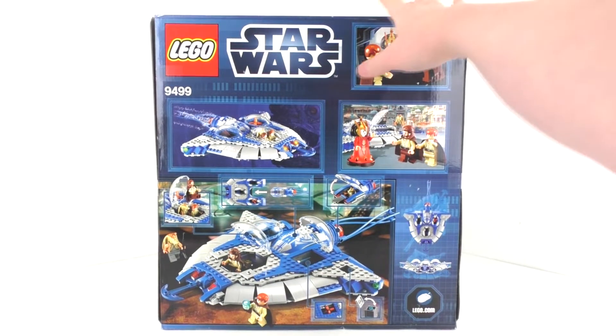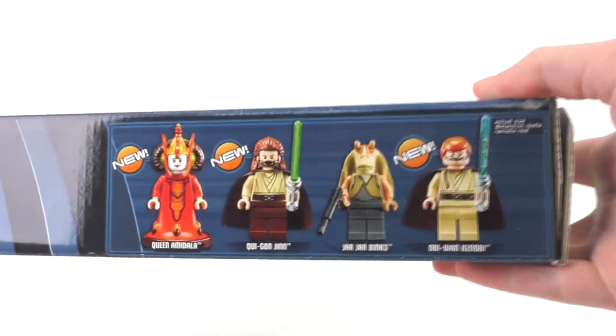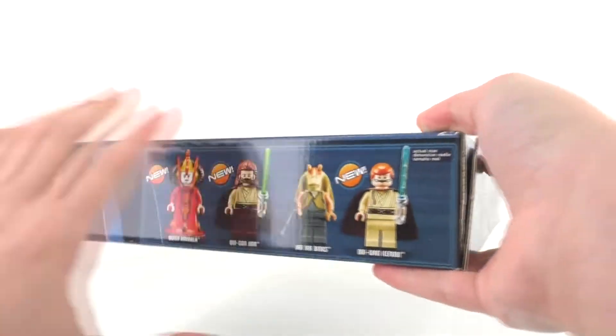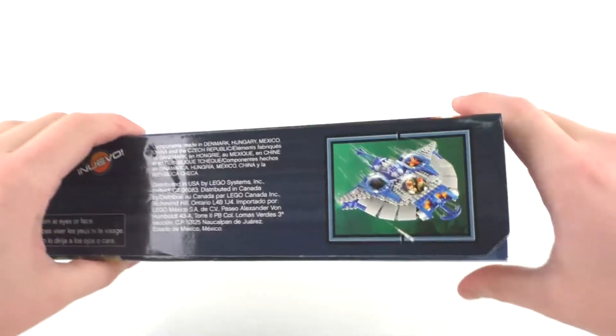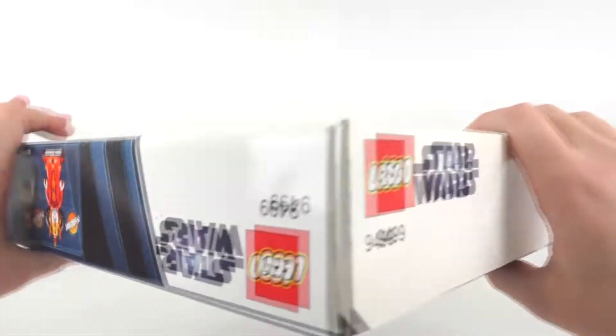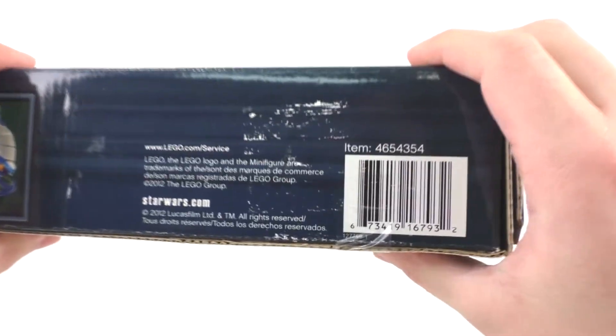Moving to the very top of the box, we get some more logos and then your character selection at actual size, which is pretty nice to see. The sides of the box feature some more logos, some stuff in various different languages, and some smaller pictures, leading all the way to the very bottom with another small picture, some more logos, and then the LEGO trademarks and the barcode for this particular set.